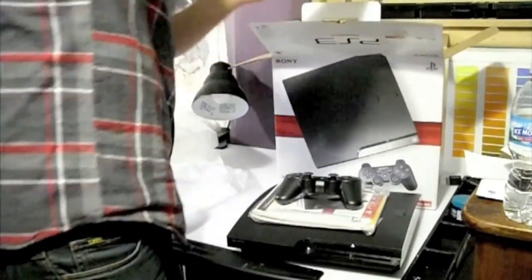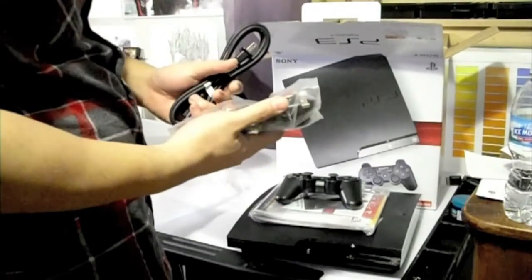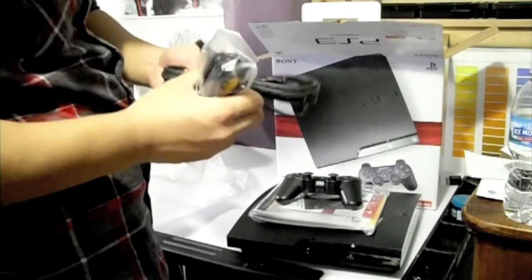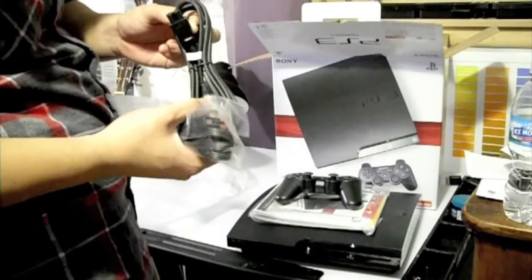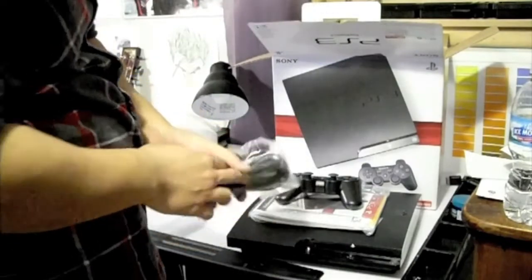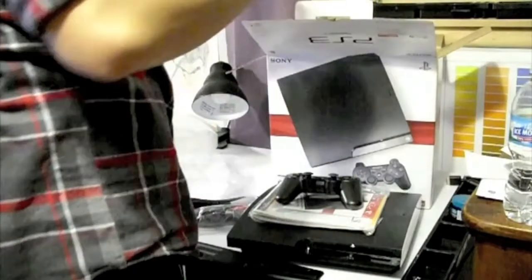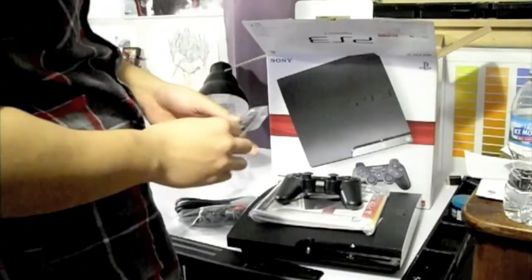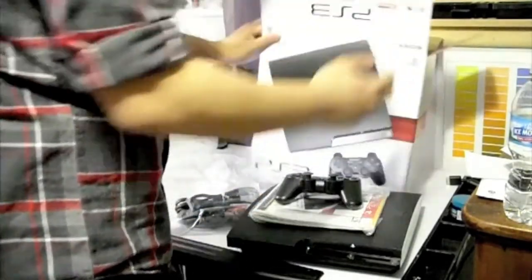I've got the two composite cables here and the power cord, which is actually smaller than my other power cord. And there's something else — a USB to mini USB cord for the controller as well. And that's it for the box.